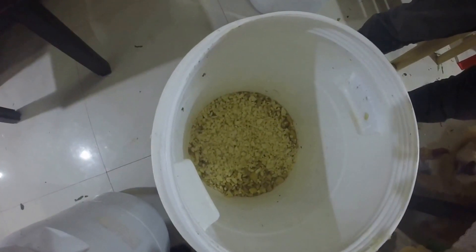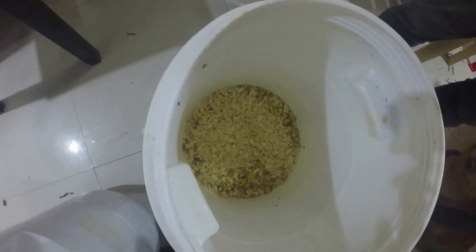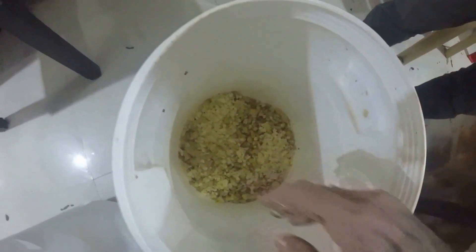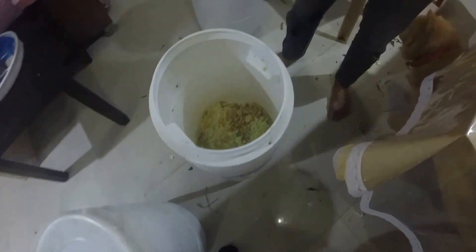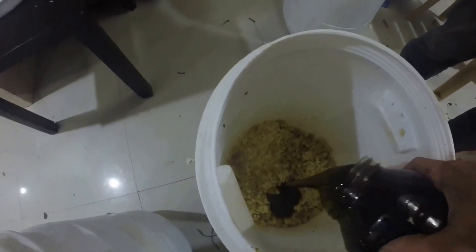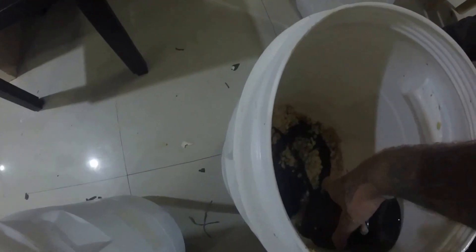Oriental Herbal Nutrients — Stage One. We have the ginger and the garlic chopped up fine. Since this is a double batch, we use one liter of the molasses. Mix this up real nice.